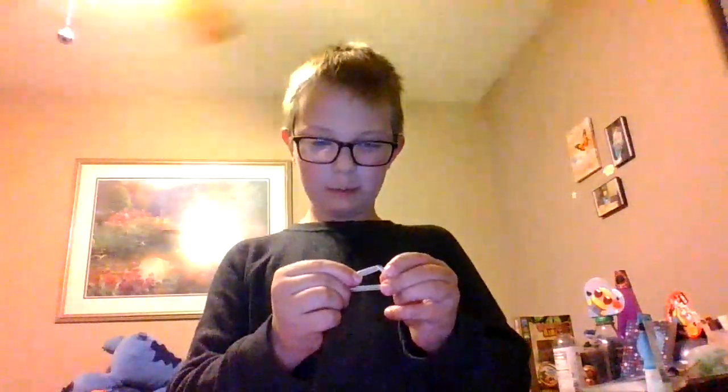There you go — wait, it just broke. There you go. Then if you do that it goes flying — it just went flying at my wall, it just went like that. That was seriously epic. That was really epic.